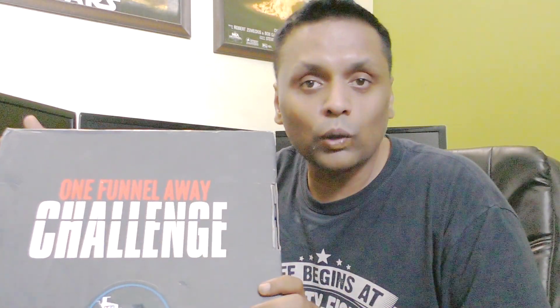I have recently joined the One Funnel Away Challenge, which is a live 30-day training session from Russell Brunson and his team. You're going to learn everything about starting your first funnel as well as how to promote other people's products as an affiliate. It's a 30-day live training starting from June 17th.